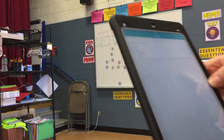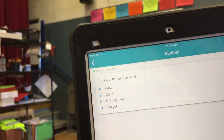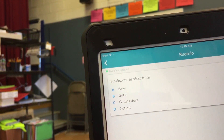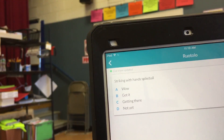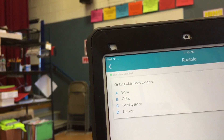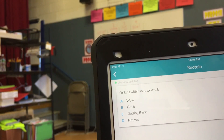Hi, my name is Mike Giannacola and I wanted to show you how I use my new clickers and magnet combination to assess students during class. In clickers, it says 'striking with hands for spike ball' and then the categories, with A being a 4 on our report card, which comes out as a 1 for the students. With clickers you have to stay at A through D, so I just have to remember that A is a 4 and D would be a 1.